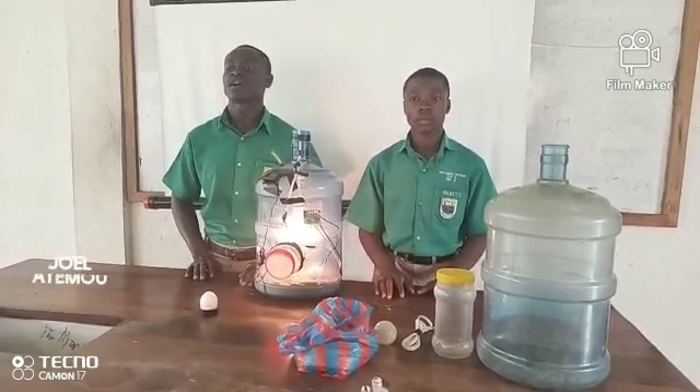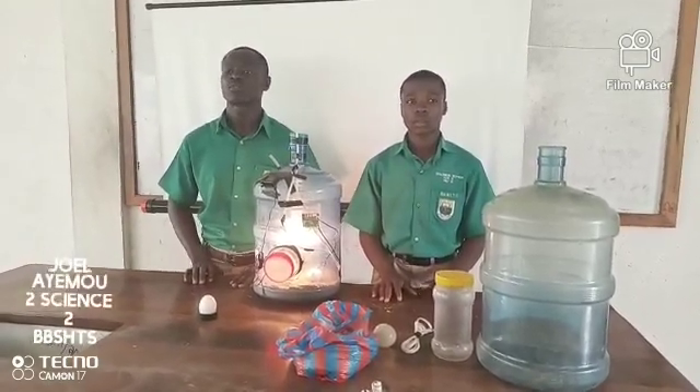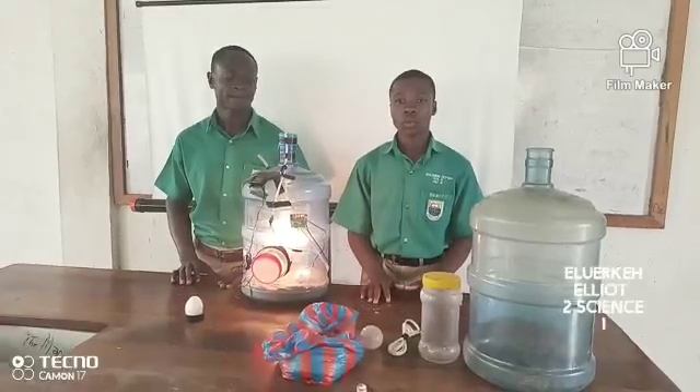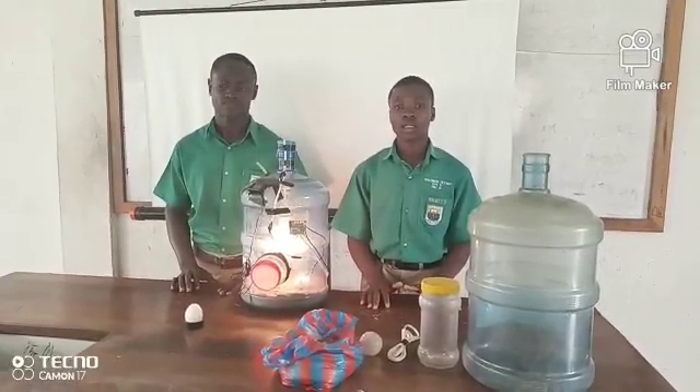Hello viewers, my name is Joe Alayim, from Form 2 of Bredemose Senior High Tech Classroom. I work in Form 1 of Bredemose Senior High Tech Classroom.